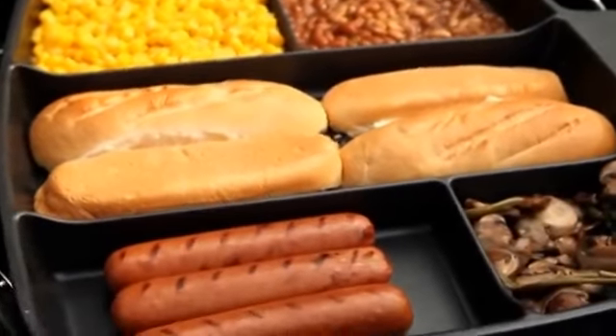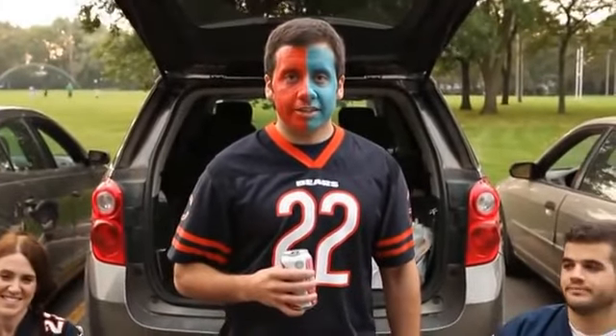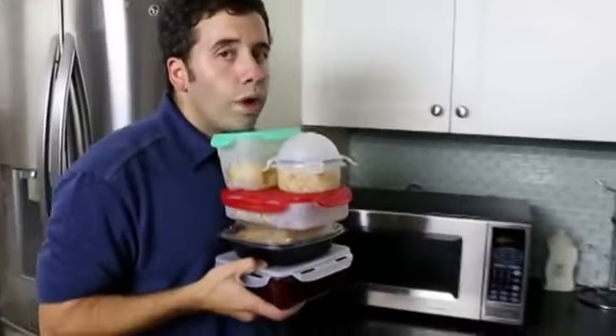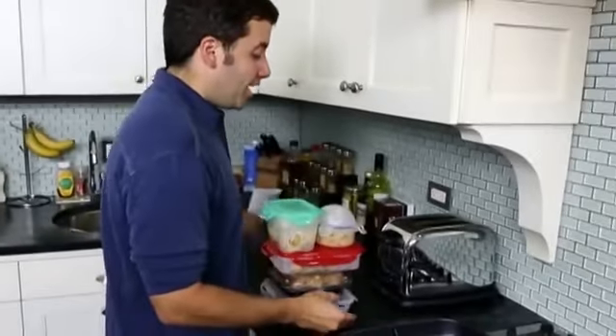Don't leave your Master Pan at home — bring it along on family camping trips. And it's also great for game-day tailgating. Why nuke your leftovers when you can reheat everything all at one time using the Master Pan? It tastes better, and it's much faster too.